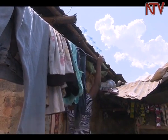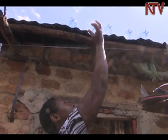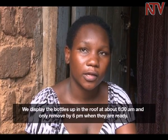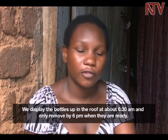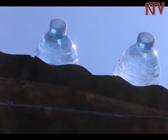It may look like any other household chore, but Maureen Nanyika of Banda, a suburb of Kampala, is actually arranging water for purification. Nanyika relies on the solar water disinfection system, known as SODIS, to purify the water she fetches from the tap.